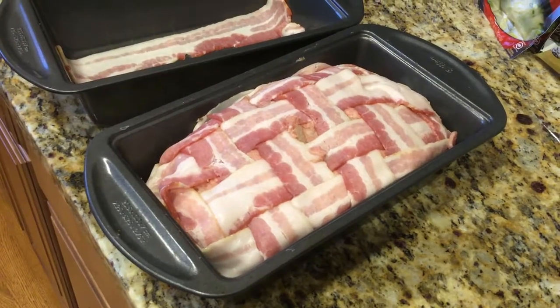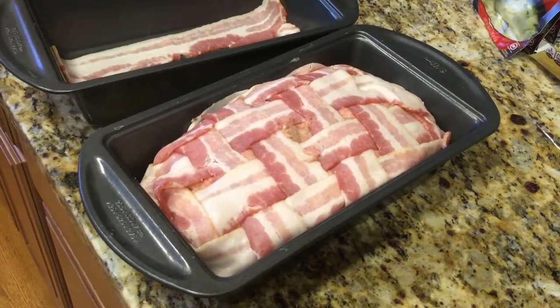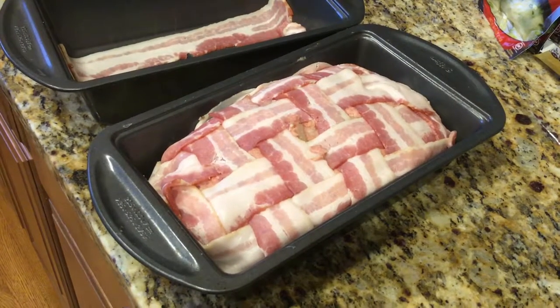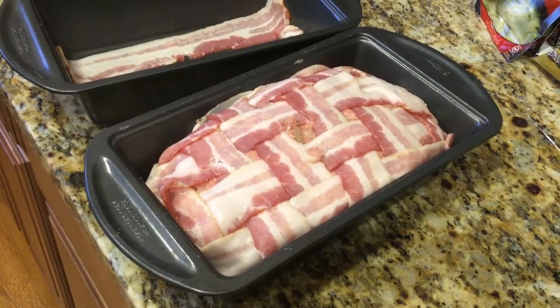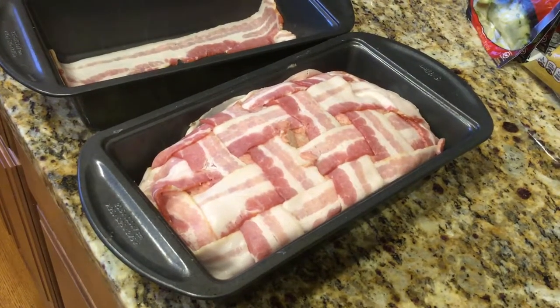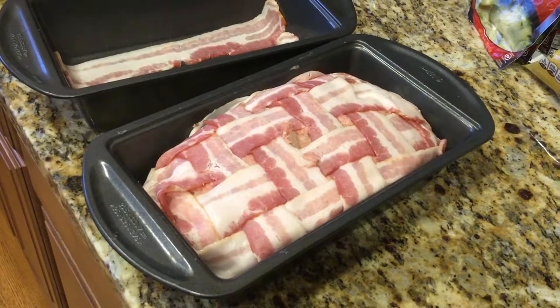Hey gang, it's The Average Guy here coming at you again with a little something different today. I was busy making my regular meatloaf and my wonderful wife said you should make a YouTube video about how you do your basket weave of bacon on top of your meatloaf. So we decided we'd give it a shot.